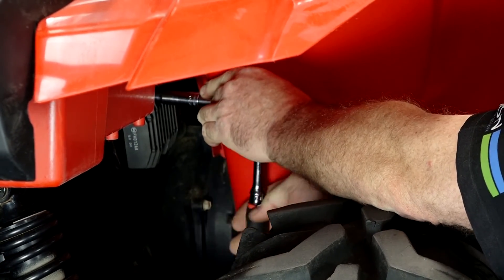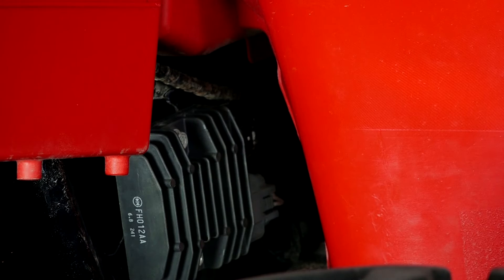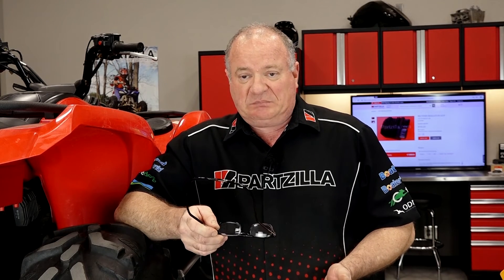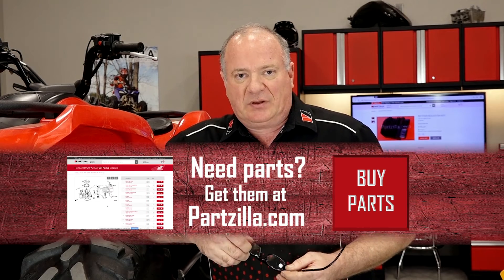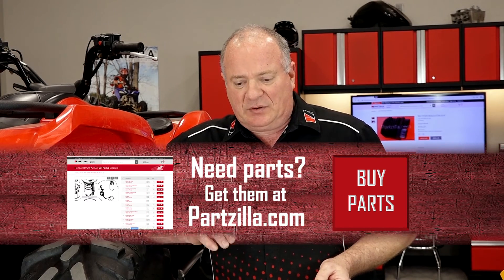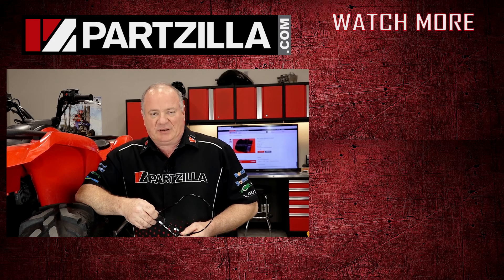Normally this is where I'd tell you we've wrapped this one up — but we can't wrap this one up because it still has a problem. I feel confident the regulator rectifier is still working, but I need to go look at the stator next. Follow me over to that video and we'll see what's going on with it. If you need parts, come see us at Partzilla.com. Hit that subscribe button so you can keep up with what I'm working on next. Also check out our video where we give a deeper explanation of the differences between regulator rectifiers across manufacturers. Thanks for shopping with us at Partzilla.com — we'll see you in the next video. Have a great day.